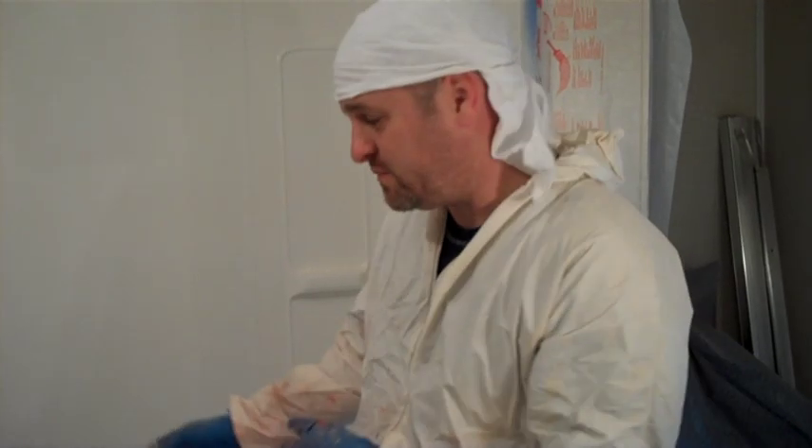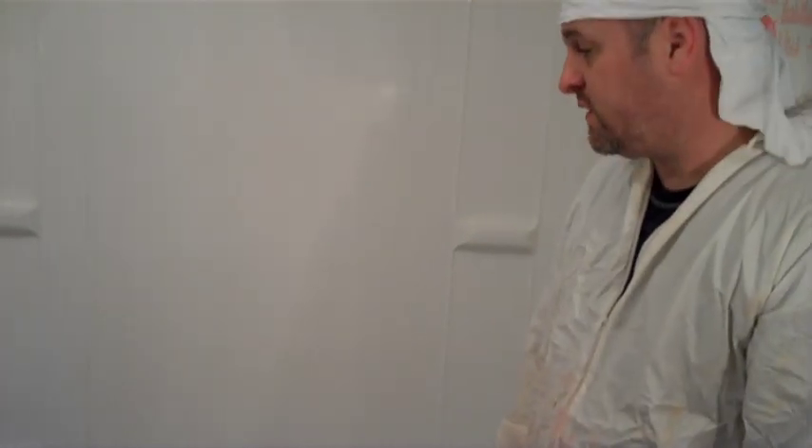Here we are — finished product. We're done after half a day's worth of work. It's got to clean up, then come back and put the door back on tomorrow. We can caulk now, but we're going to wait until tomorrow to caulk.